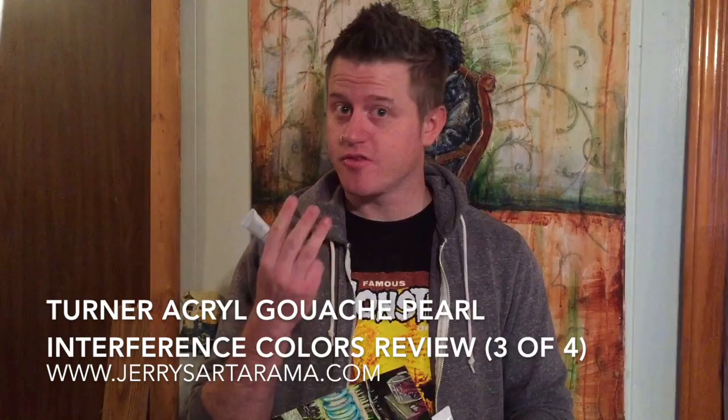Hi, this is Josh Warner again and I'm back to cover part three of this four-part review series on the Turner Acryl Gouache line. And in this one, we're going to talk about the Pearl Interference colors that I got from jerrysartarama.com. These are really interesting, so let's take a look.